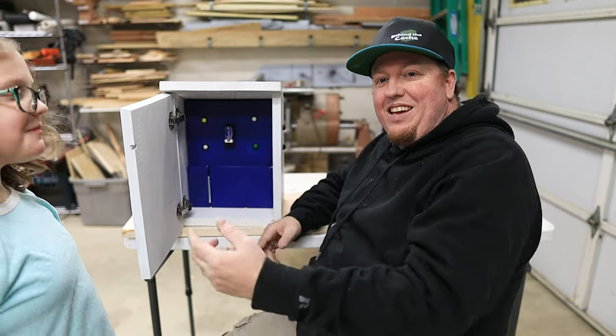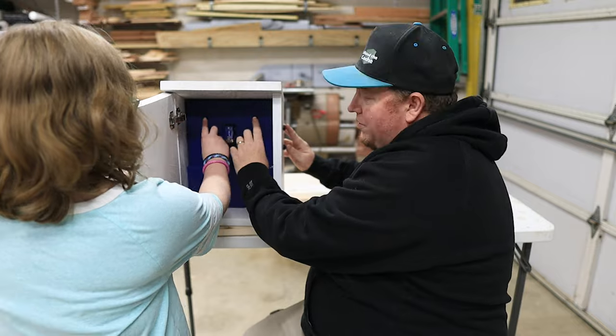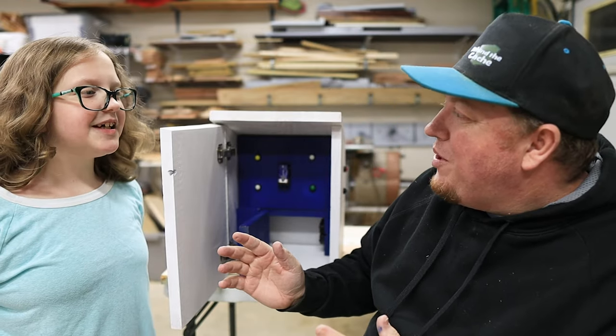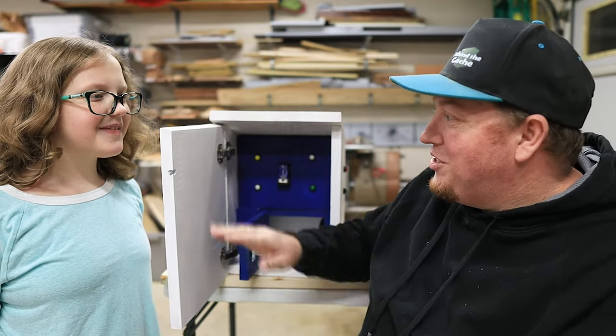Nikki, can you help me out? Can you be part of my team? One, two, three — and there it is, open! Thanks, Nikki, for being part of my team because I could not have done this without you.